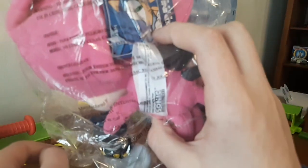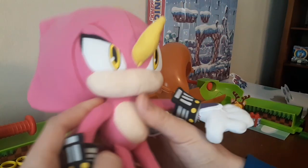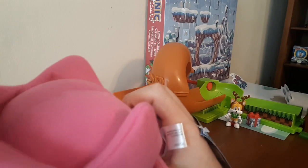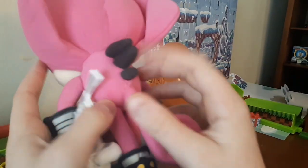Let me get him unboxed. Alrighty guys, here's Espio — holy cow, he's really cool looking. Yeah, he's got a lot of detail on him.